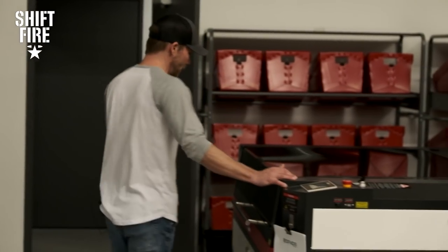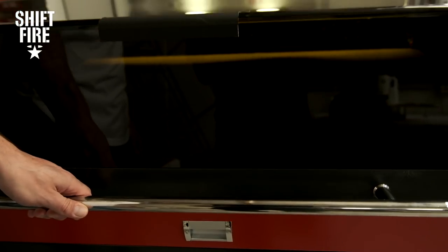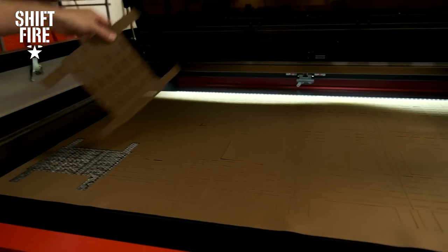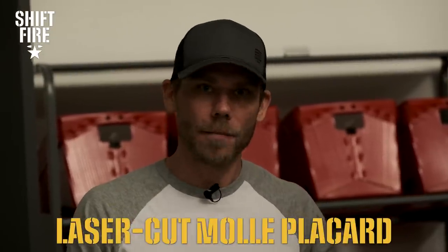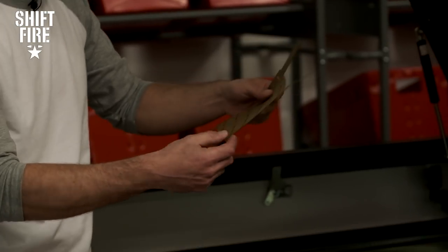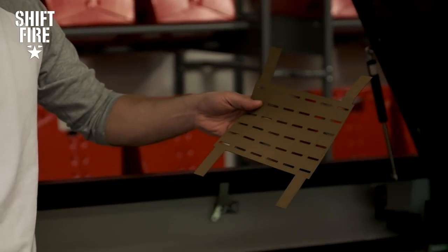So this looks to me like it's done — pot roast is ready. Let's take a look at what we got. Look at that. Our operators would go through and peel all of these out. These will eventually get turned into our laser-cut MOLLE placards. They'll be folding these over, adding the Velcro, adding the hardware, label — bag it and tag it.